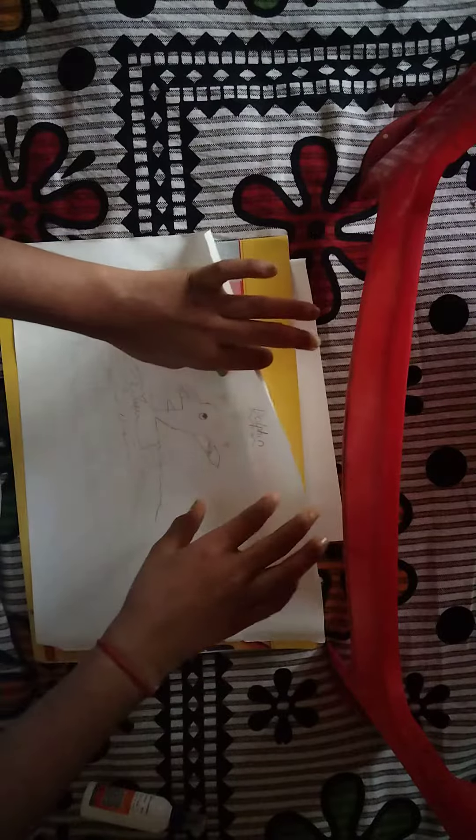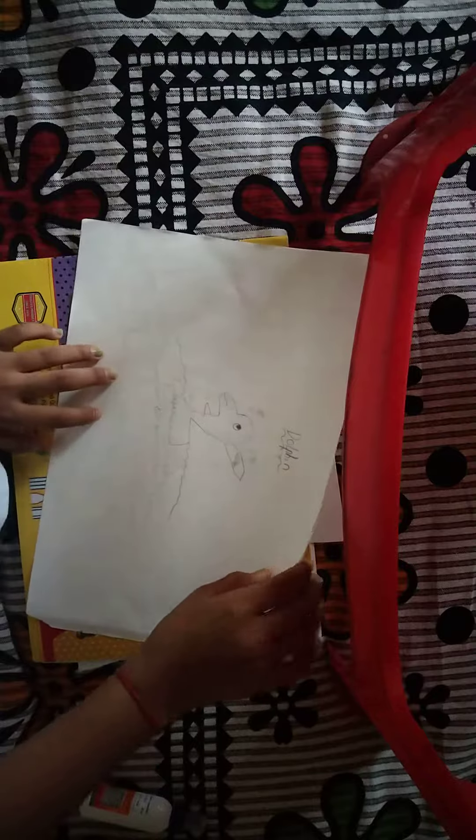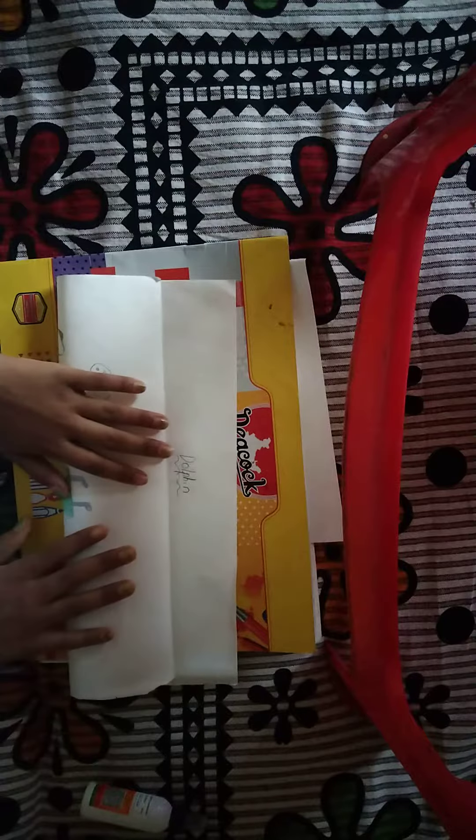Here I have made some drawings. We will start crafting here. Let's see, my friends, how we proceed with these drawings.